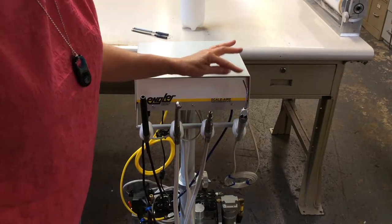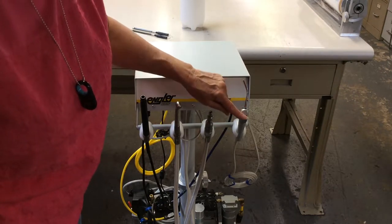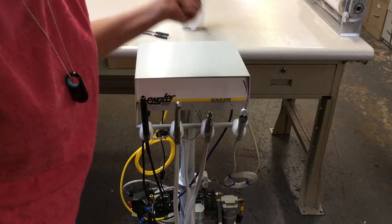The syringe hand piece has two buttons. The left one is for water, the right one is for air. If you depress both at the same time, you will get a mist.